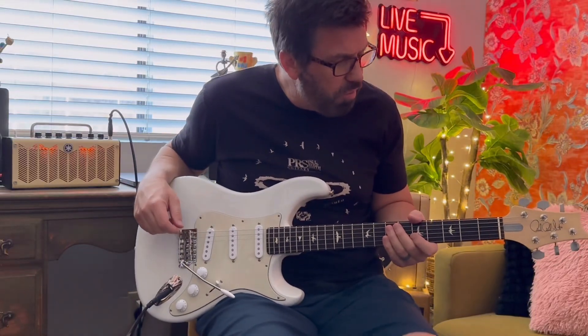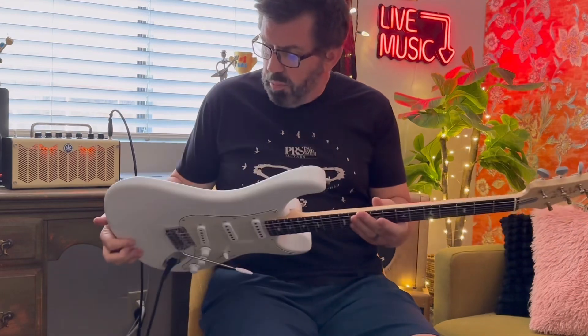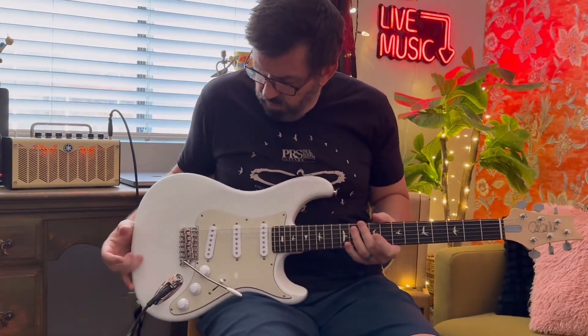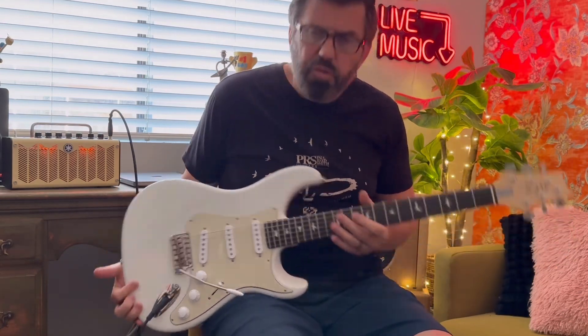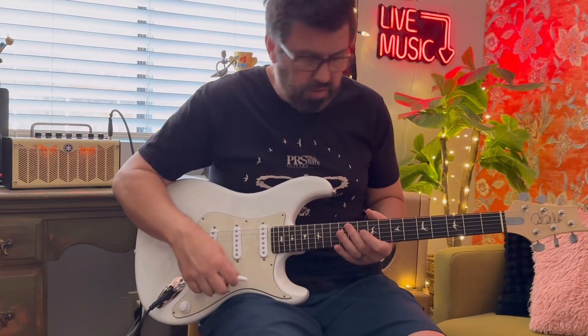Hey, what's going on you guys? So I wanted to talk to you guys today about this guitar. I've been gigging a bit lately with it. I recently picked it up and I've really started to like this guitar a lot. This is, of course, the John Mayer Silver Sky PRS signature model.